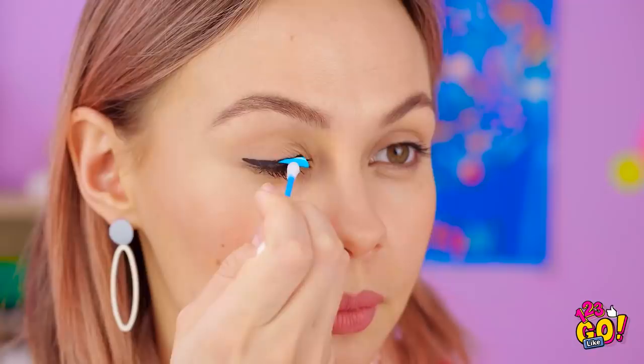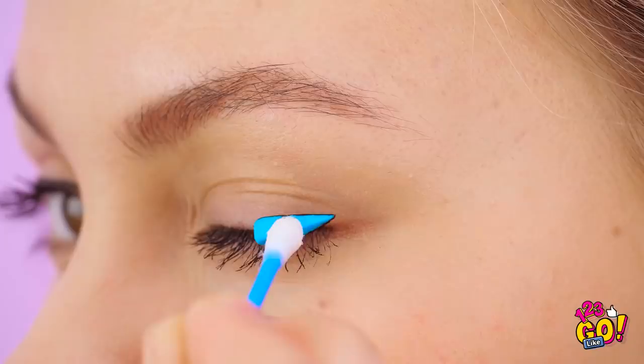Looks pretty good, right? And the same piece works on both lids. Do makeup artists know about this awesome trick? How's it look? It's so perfect! Who knew this thing was so versatile?